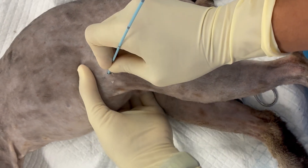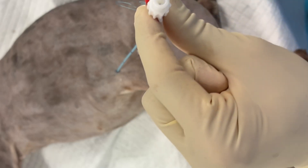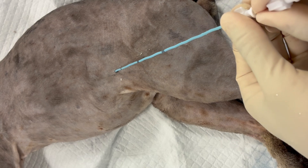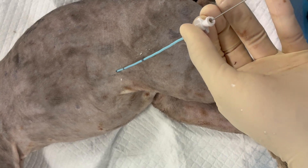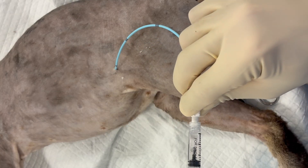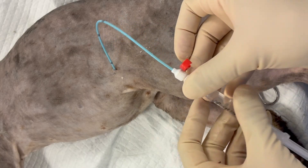Then, with the pigtail, we're going to push that through into the bladder. We'll remove the needle, disconnect the cannula, and then slide the pigtail off of the cannula further into the bladder. Then remove the cannula. Verify entry into the bladder with aspiration of urine.